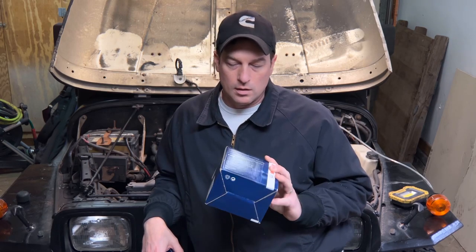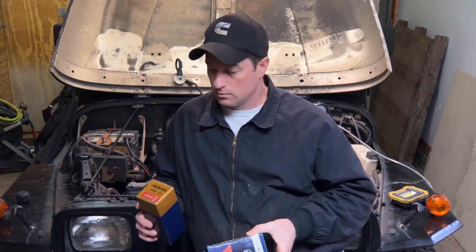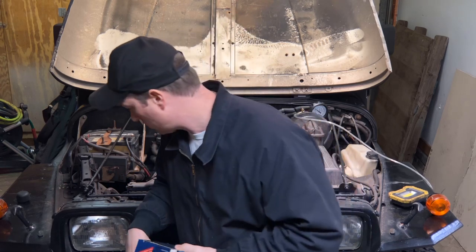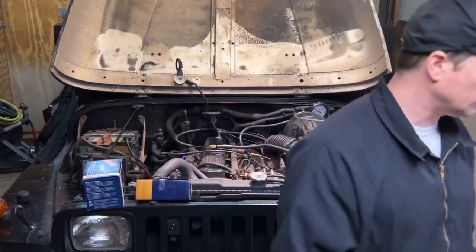I got some parts in and it's time to go to work on this old Jeep. It's a fuel pump on the screen — going to drop the fuel tank.